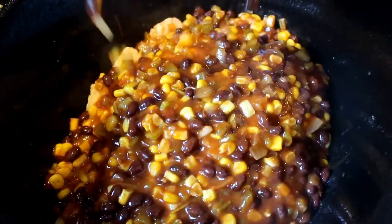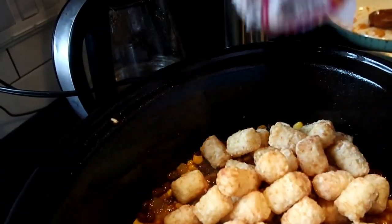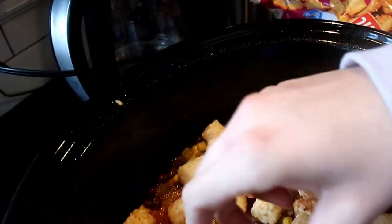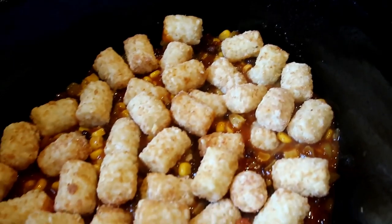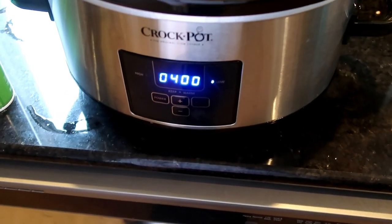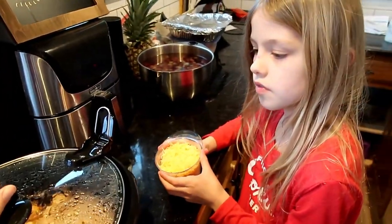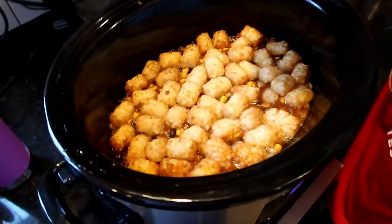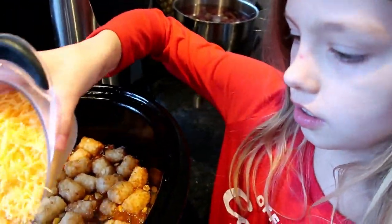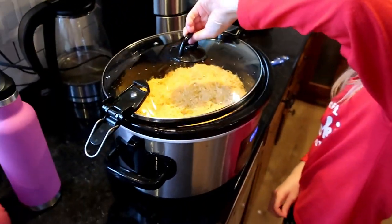The recipe I followed only used 16 ounces of tater tots, but I used the entire 32-ounce bag. I put half the bag on the bottom, my entire saucy mixture in the middle, and the rest of the tater tots on top. I used double what the recipe called for and I don't know how you could use less. With half an hour left, I added two cups of sharp cheddar cheese, put the lid back on, and let it melt for 30 minutes.